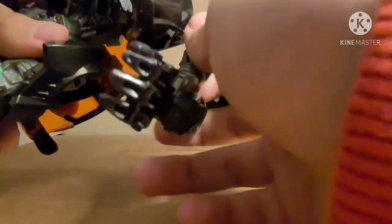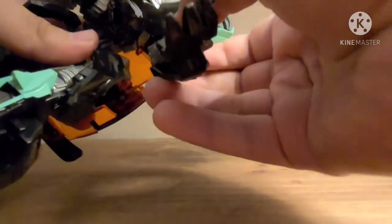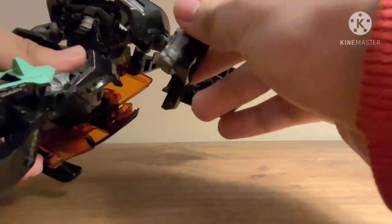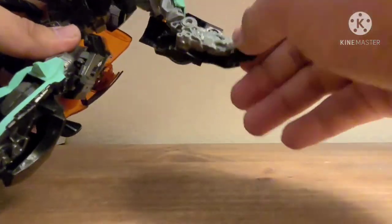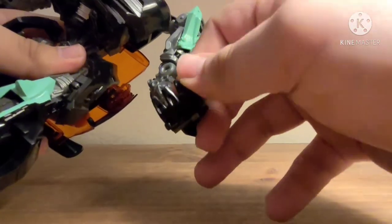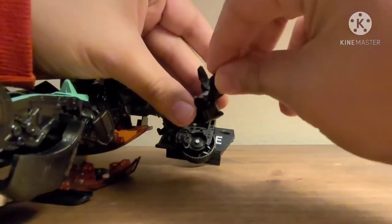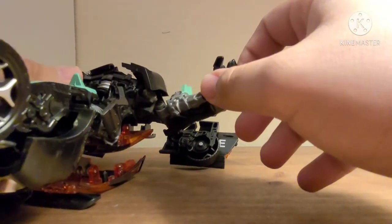Let's take a look at that articulation. Arms can do a full 360, but the wings get in the way. In and out. Elbows are on a soft ratchet. Up and down, and swivel. The thumb is on a hinge, and so is the rest of the hand, so you can grab stuff.